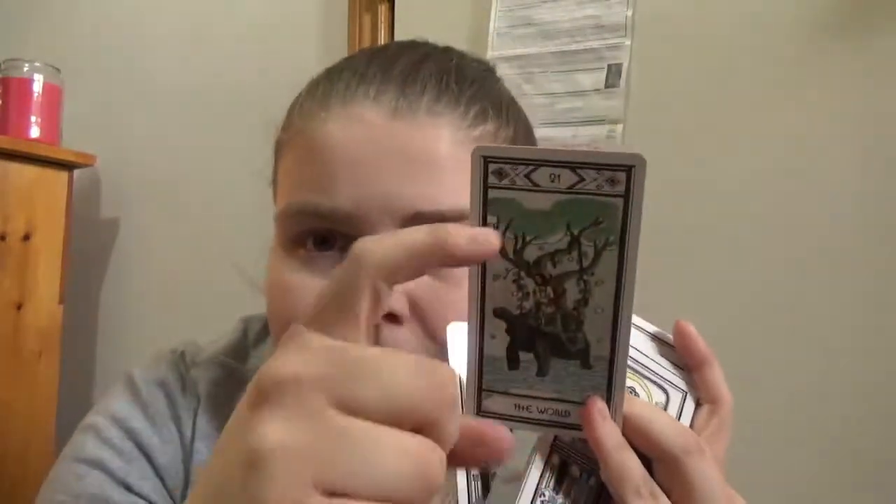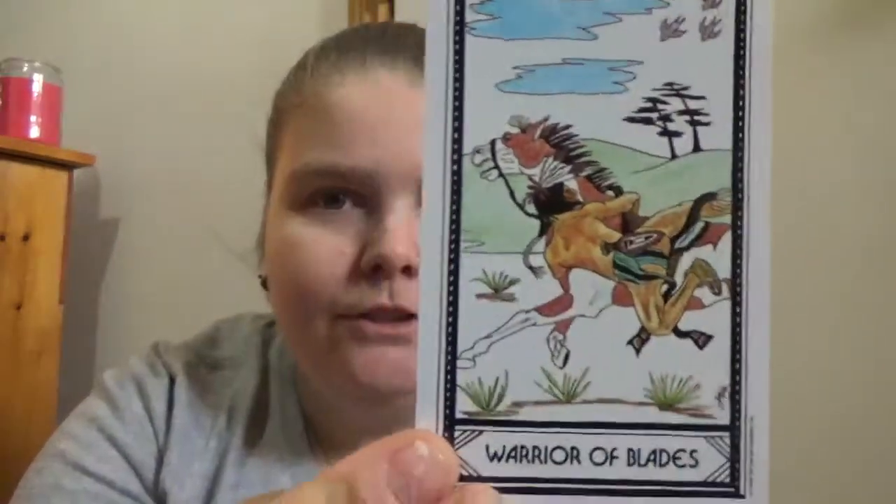The border doesn't always fully contain the image — it can cut figures off depending on how it was arranged. The 'Chief of Blades' card, for instance, reminds me of that scene from Spirit: Stallion of the Cimarron by DreamWorks — that movie got me into Brian Adams, just saying — where he tries to ride Spirit.